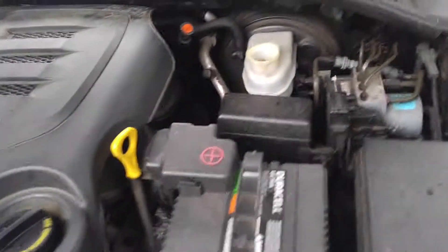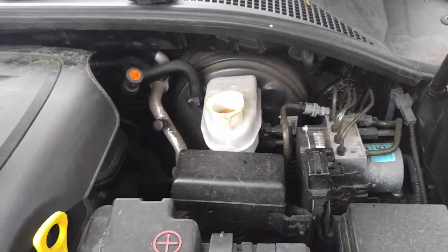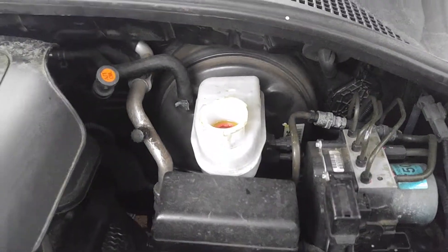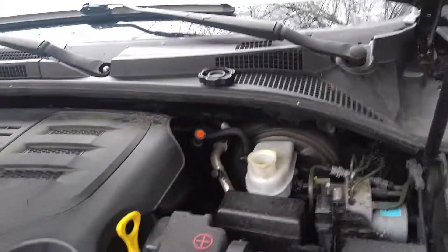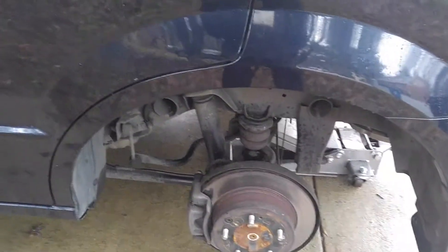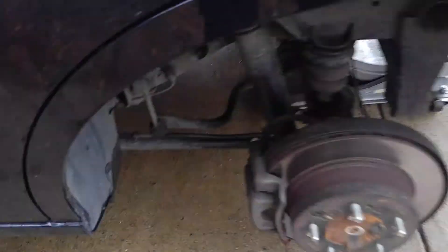Kia Sorento rear brake pad replacement. First thing you want to do is come up to the engine bay on the driver side and move your master cylinder reservoir brake fluid cover. Then jack your car up from the rear. You'll need a 21 millimeter socket for the lug nuts and a 14 millimeter for the caliper bolts.